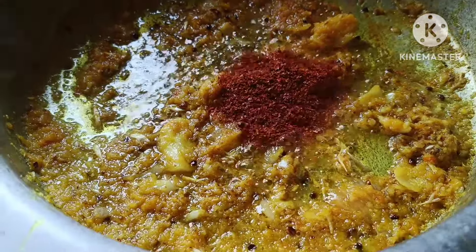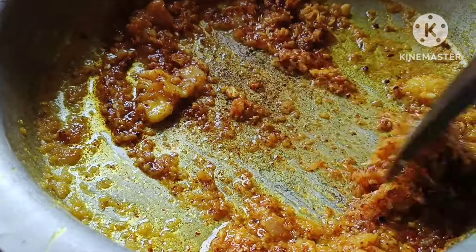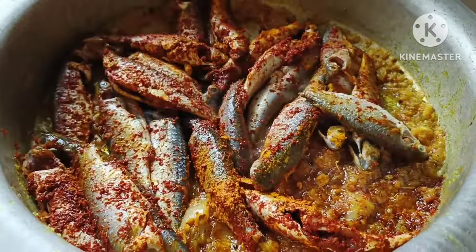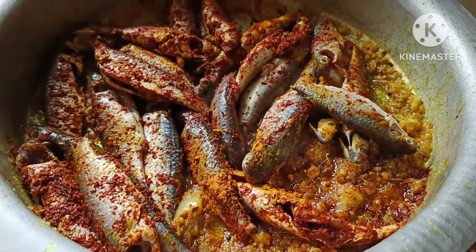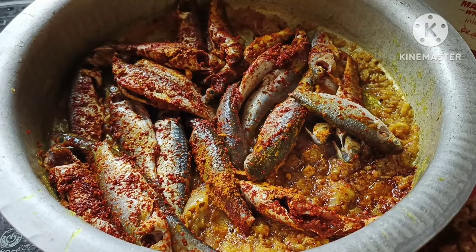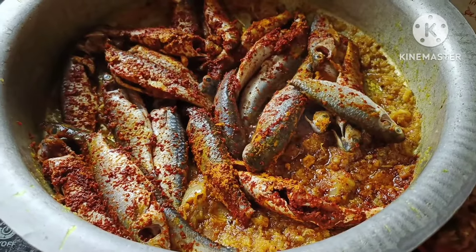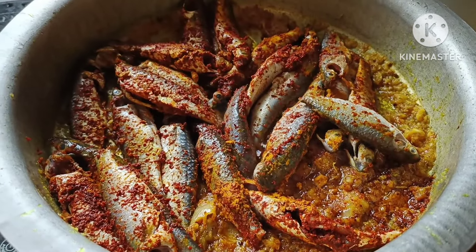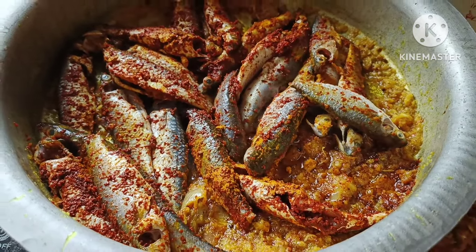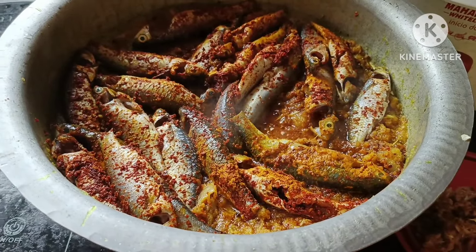Now, here we are going to fold the flour. This is a dough. We have to clean the head. We are going to mix it with a soup before we open.